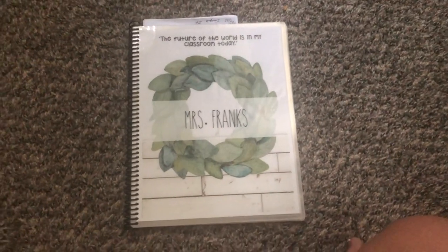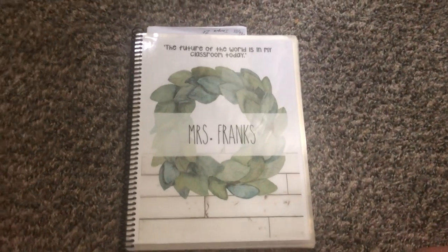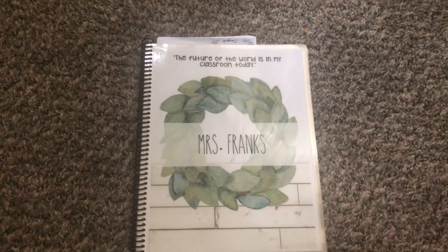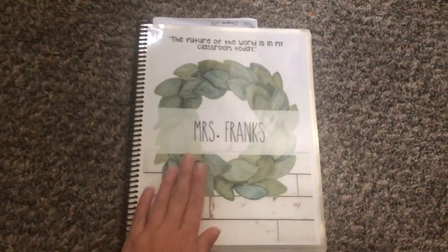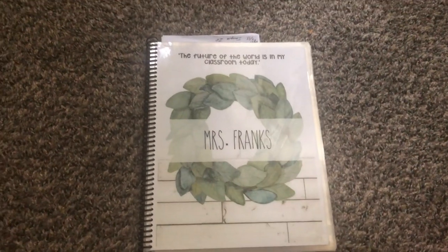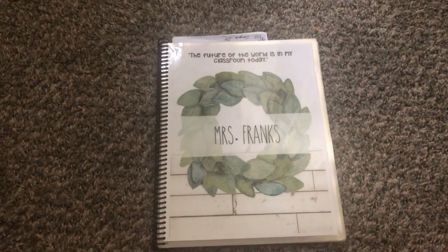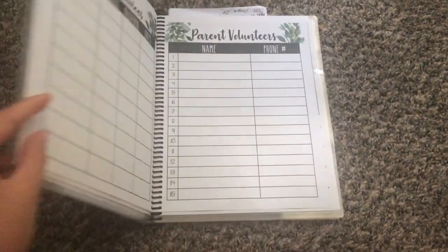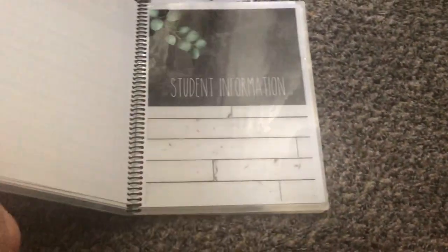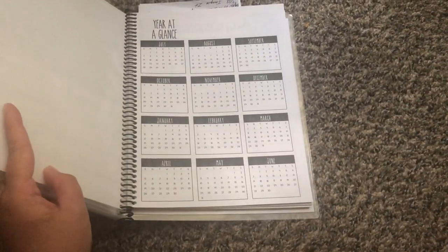So this is actually my teacher planner. I put this together through Teachers Pay Teachers purchases — two purchases were used to make this. One being these binder covers that came in a bundle I bought, I believe from Confetti Classroom. I'll link her down below — it's under the Farmhouse Collection. All of these cover pages that I laminated were from a different person than the inserts.